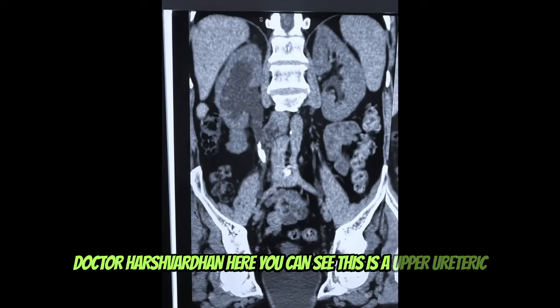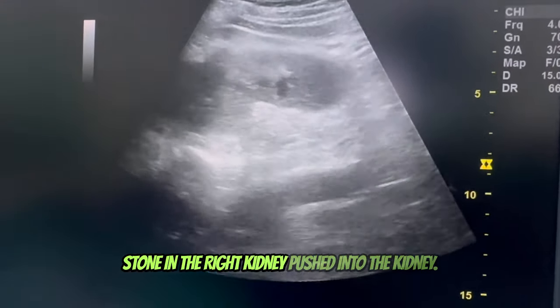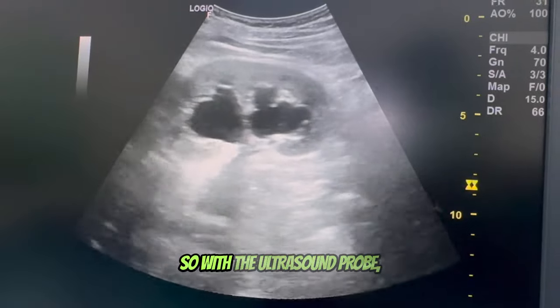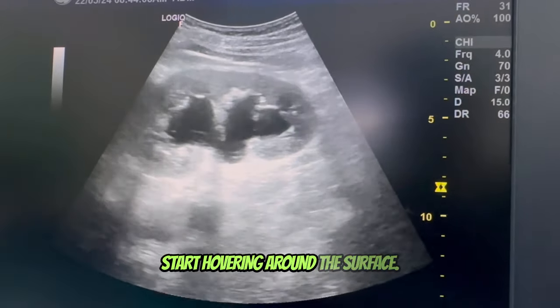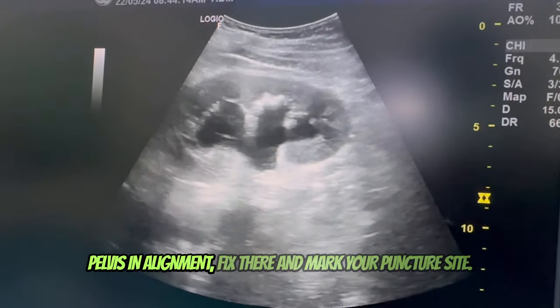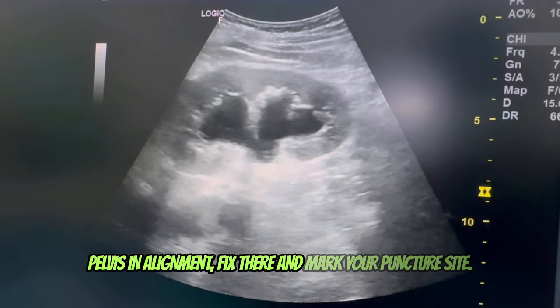Dr. Harshvardhan here. You can see this is an upper ureteric stone in the right kidney, pushed into the kidney. With the ultrasound probe, start hovering around the surface, and once you see this image of all the calices and pelvis in alignment, fix there and mark your puncture site.